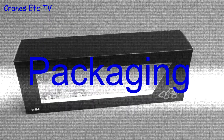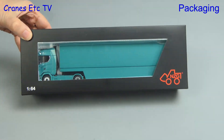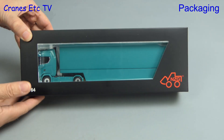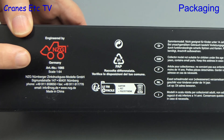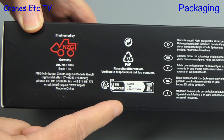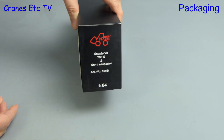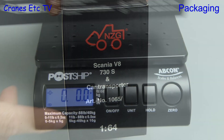As the song says, 'When I'm 64,' and that applies to this model because it is in the scale of 1 to 64. As you can see, it comes in an NZG branded box and it's listed as model number 1065. In this particular colour it's actually model 1065/30, and as the box says, it's a Scania V8 730S and car transporter.